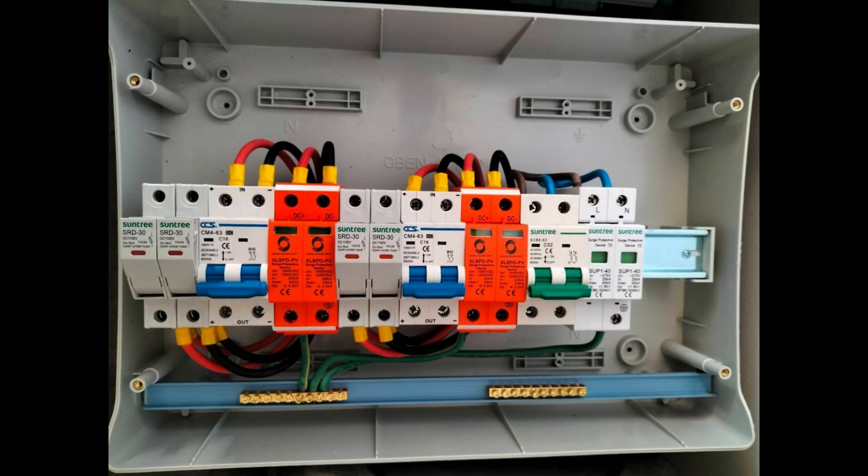Here we see the combiner box with all the safety equipment: an AC breaker, surge protection for AC, and two DC breakers — one for each string. You can close one string individually, and my general advice is to do that when you go on vacation or when the load is very low, just to reduce the work the inverter has to do.